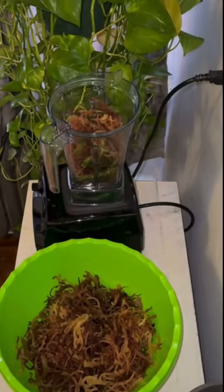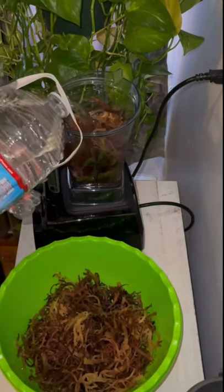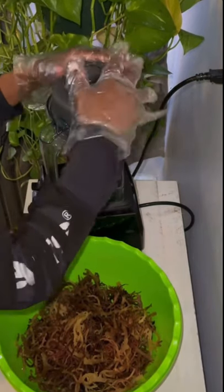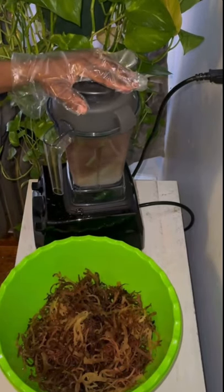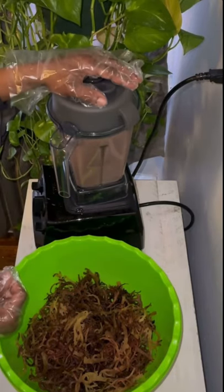I then go over to the blender where it's getting ready to turn into gel. I would recommend, for those of you who do not know how much water to add: add a little water at first, make it into a paste, and then gradually add more water until it gets to that thick consistency that you need for it to turn into gel.